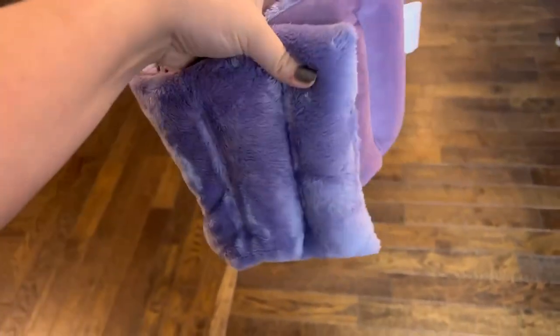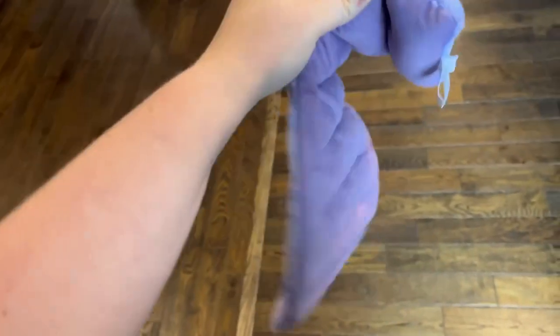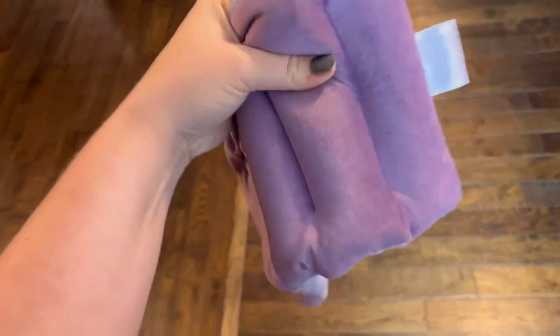This is my microwavable heating pad that I got off of Amazon. It is called the Suzy Pad. I have it in the color purple. You can get it in other colors too though. I love these.